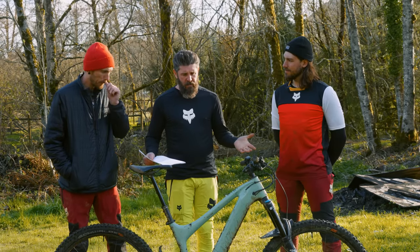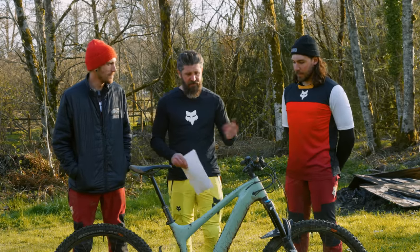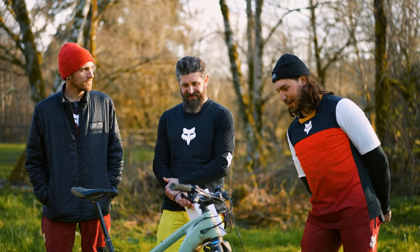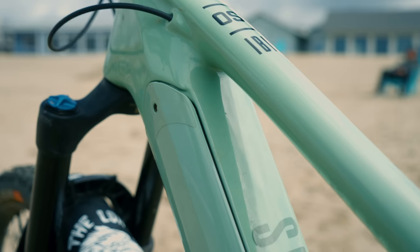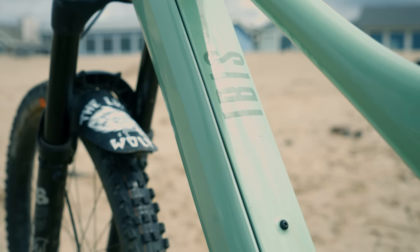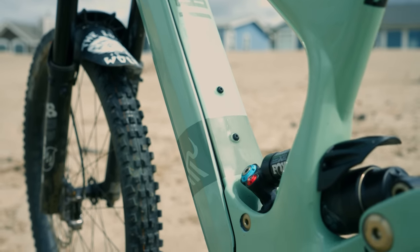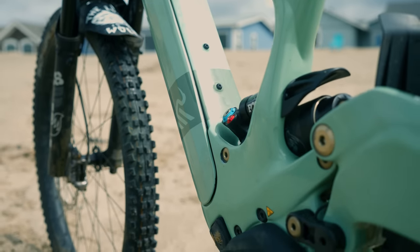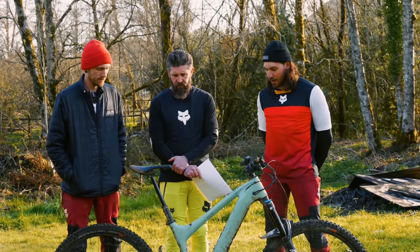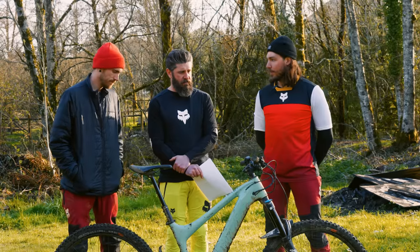Starting with fit, finish, and value — probably not the strongest point of the Ibis. The finish of the battery cover on the frame is a plastic cover that sits on the carbon fibre frame and it just doesn't sit that nicely. It lets mud through and doesn't look like it fits all that well. There are a couple of other little bits around the frame that aren't the cleanest — paint missing on the hardware holes for the linkage and stuff like that. To me, it doesn't scream an $11,000 bike.